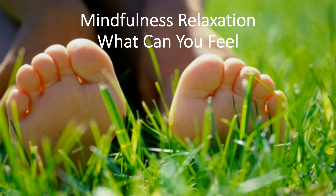Hello everyone. Hi, it's your friendly school counselor Miss Miles here. Today we're going to enjoy a relaxing mindfulness journey together focused on the things we can feel.